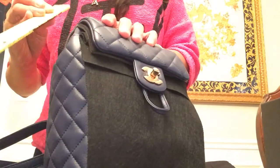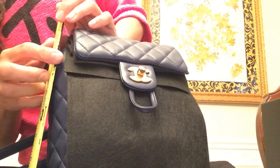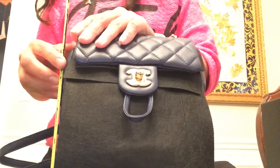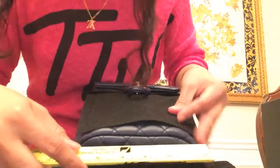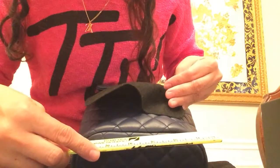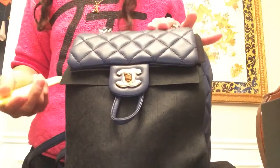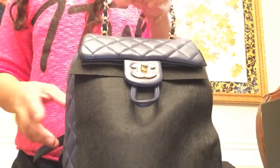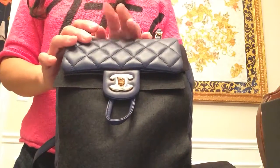Let's go ahead and measure this one — it's about eight inches tall, so if this is eight inches the small is nine inches. The length is seven inches and the other one is about eight and a half inches. The depth is four inches, whereas the small size is five inches.